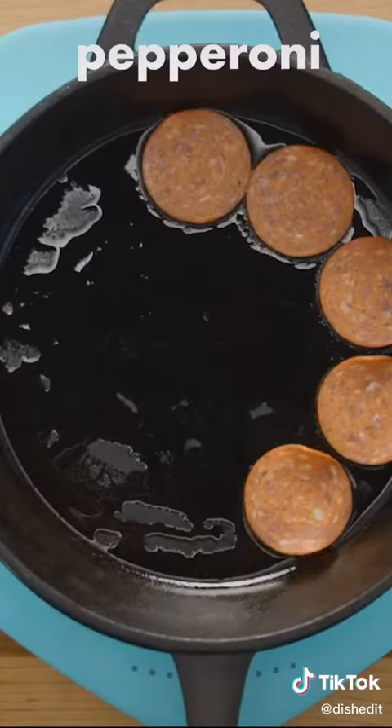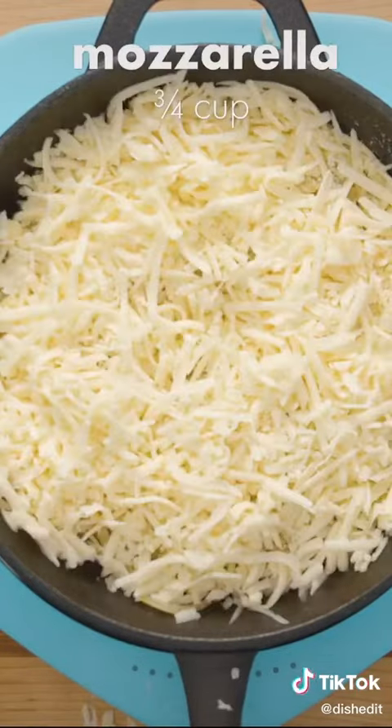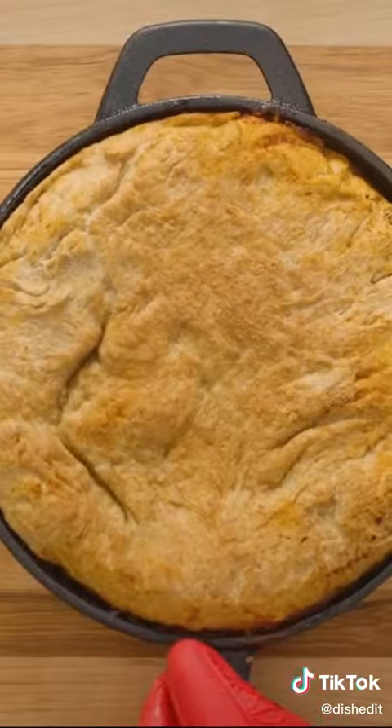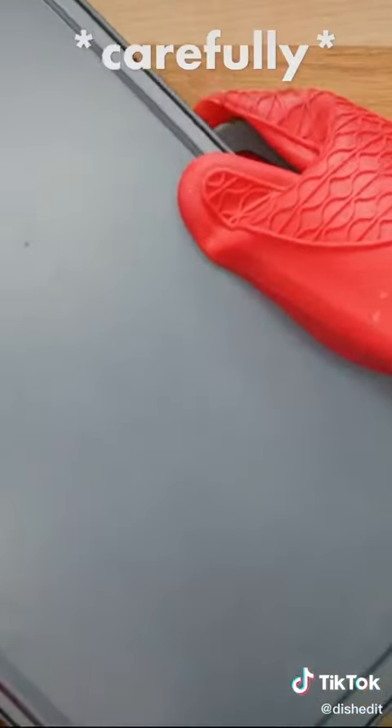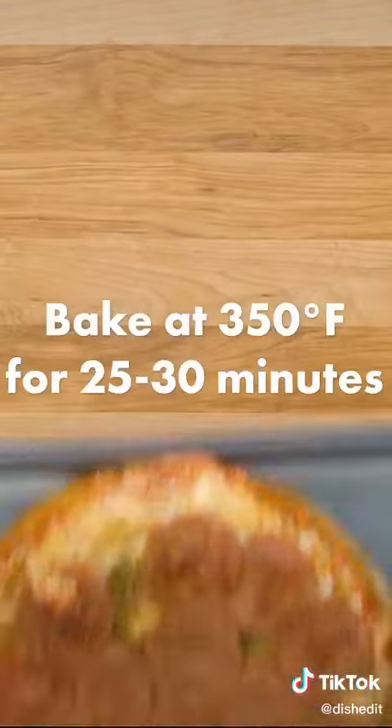Since it's upside down, we put our toppings first, then the cheese, sauce, and finally the dough. Bake at 400 degrees for 25 minutes and then carefully flip using an oven tray. Finally, finish this off in the oven at 350 degrees for another 25 minutes.